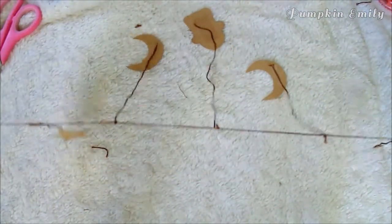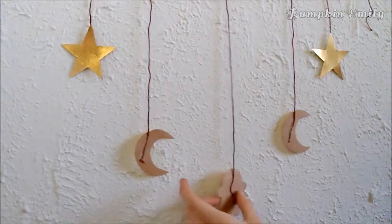Then you can hang it onto the wall with some tape, or you can tie loops on the ends of the thread and hang the banner on hooks.